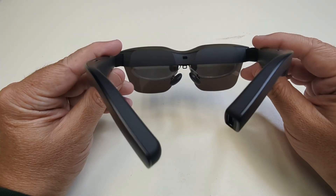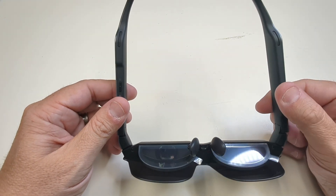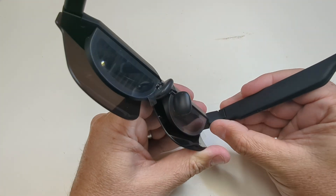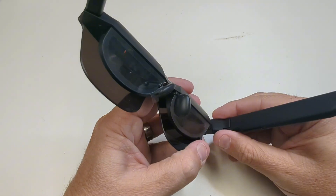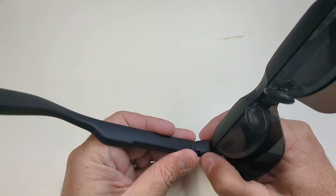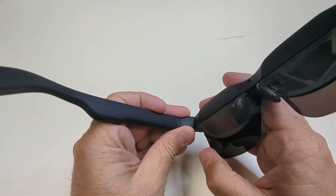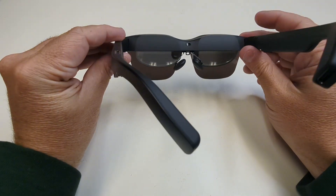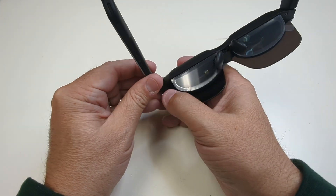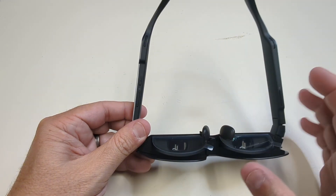You cannot control the screen directly — it is controlled by whatever device you're plugged into. As for adjustability, both stems can move up or down with three different click levels on each side. You'll notice the OLED screen protection is still on. You can set them to different angles, and they're fully adjustable to be even on both sides.